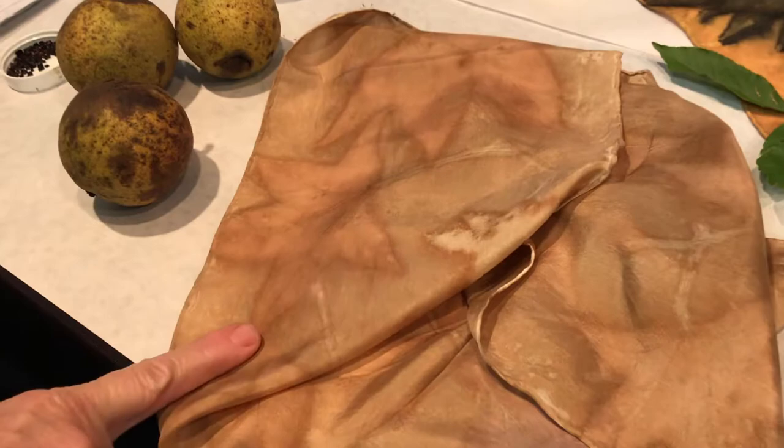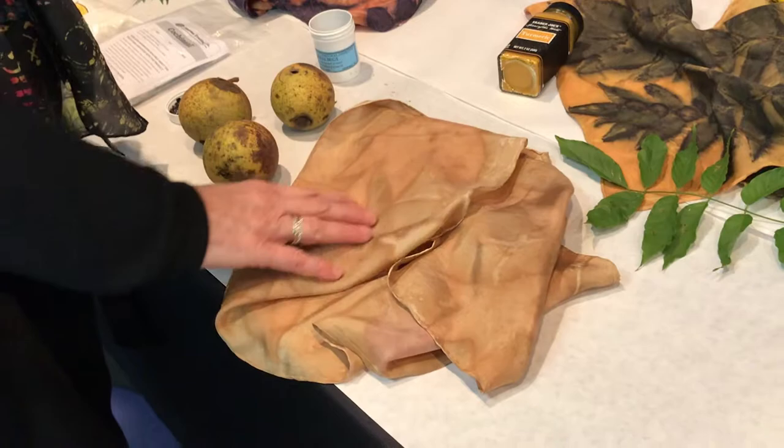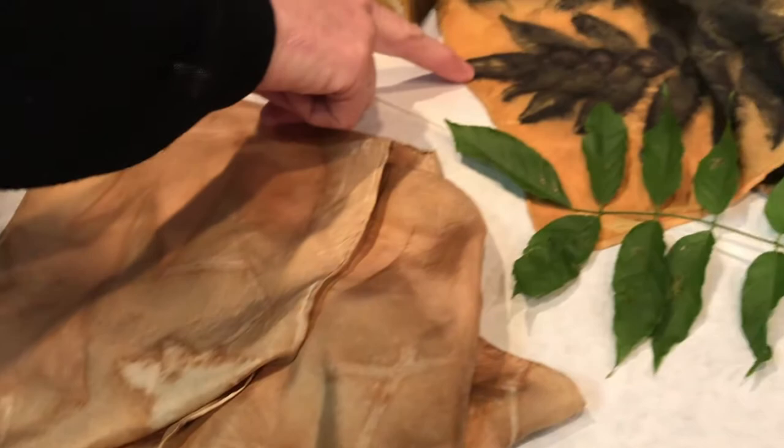For this one, I dyed the background with walnut dye that I made from walnuts on the ground at my house. I cooked them in a crock pot for a couple of days and made my own dye, then did some very light eco printing on that. I wanted it to be a subtle look.